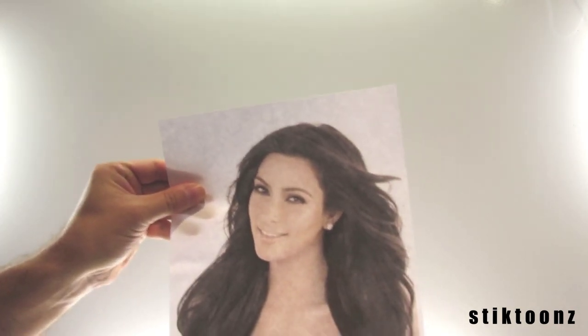Hello folks, it's Bill Greenhead again. I'm going to draw Kim Kardashian again. This time I've been asked to draw her as a cow, which hopefully shouldn't be too difficult, but yeah, let's have a go.